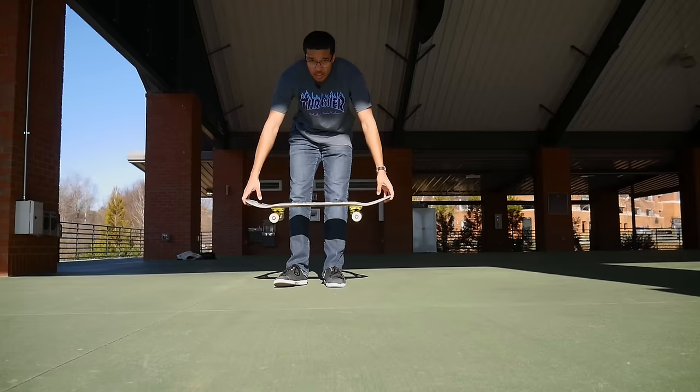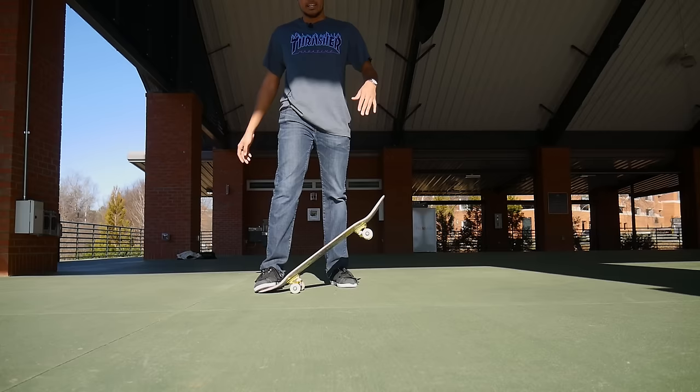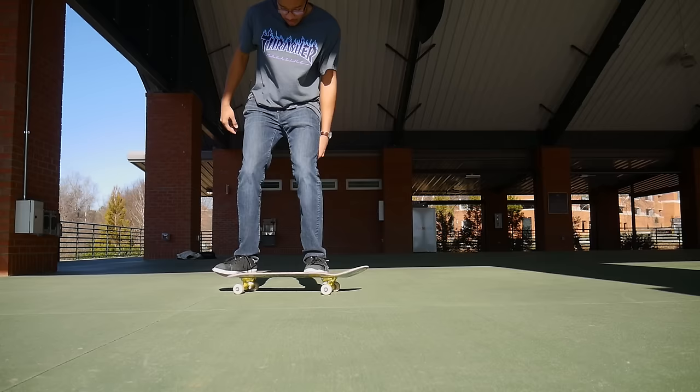Like you've seen from any trick tips, a lot of people just say get on the board, make sure your front foot's a little bit down from the bolts, and then pop, slide, and jump high. If I just do what they said, most of the time it will look like this. But if you wanted to get it to look more like this...